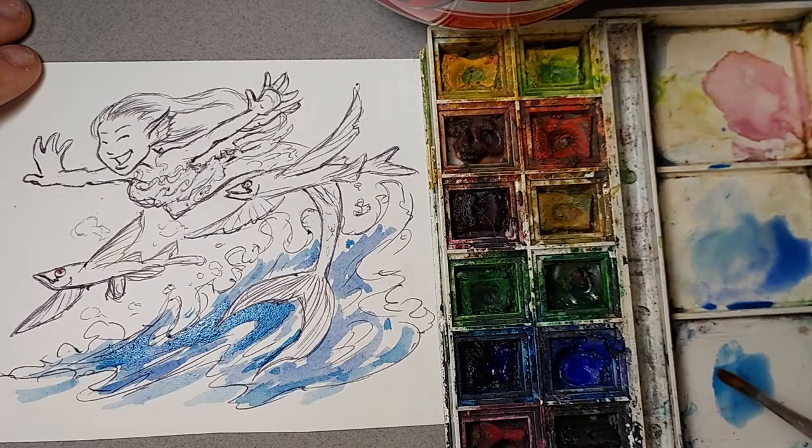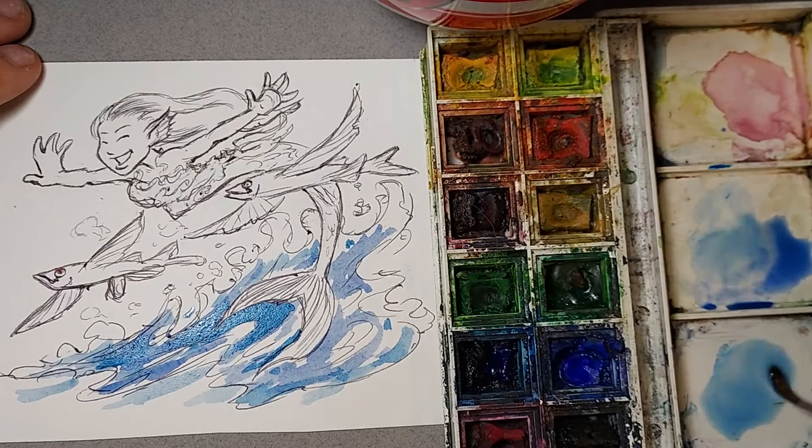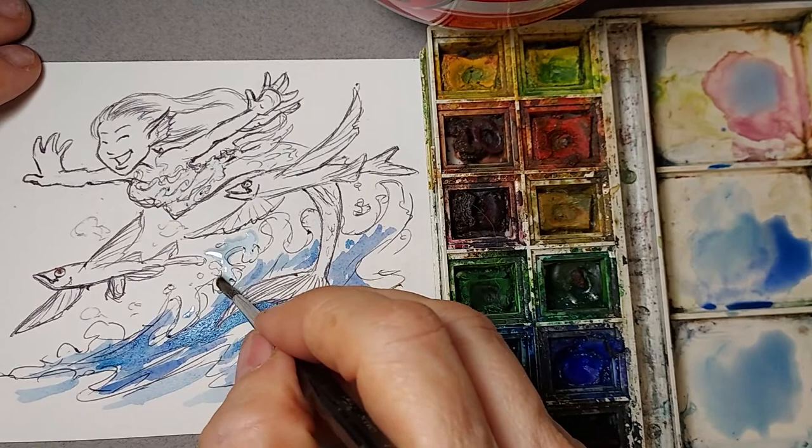I'm going to do the sky — put a little bit of pink into it. I'm using the Prussian blue watered down quite a bit and just stippling it. I'm making big little puddles — that makes a lot of sense, doesn't it? I'm just going to kind of dabble it.